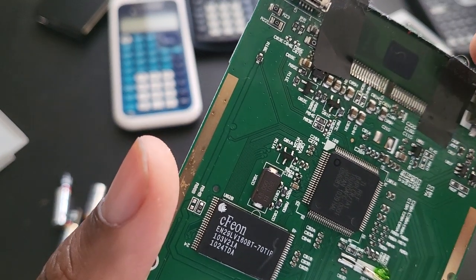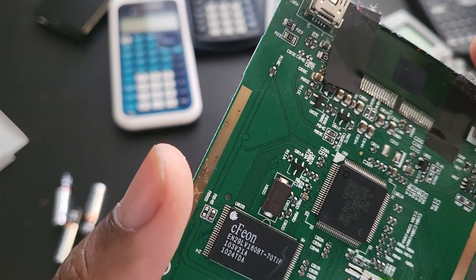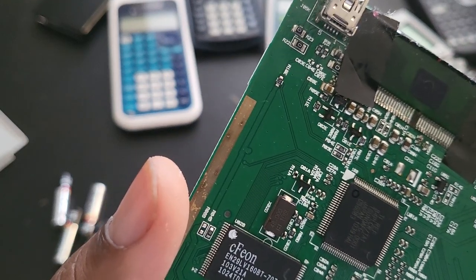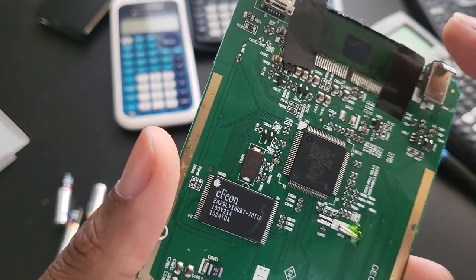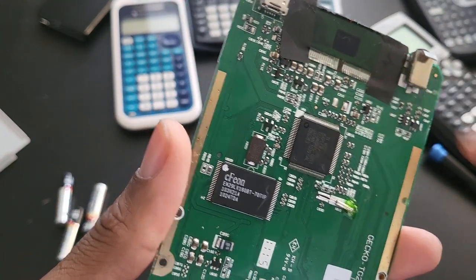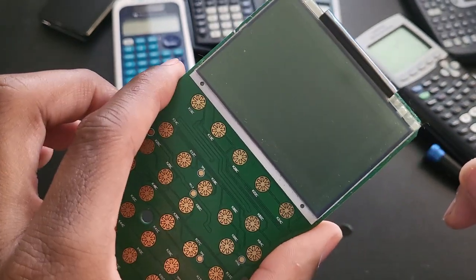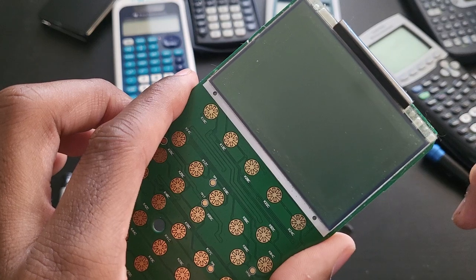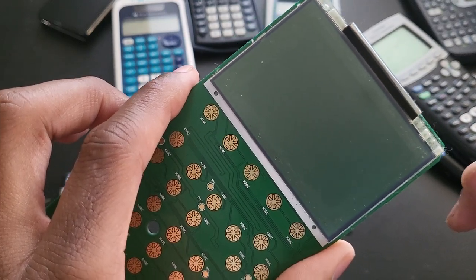If you see anything that shouldn't be there — like some kind of dirt or a bluish stuff going on — just be really gentle and try to remove it, especially over here. This is the display cable, and if you're not careful you can very easily damage this display. If it gets damaged, that's it — the whole calculator becomes a waste because there's no way you can fix the displays on these calculators.